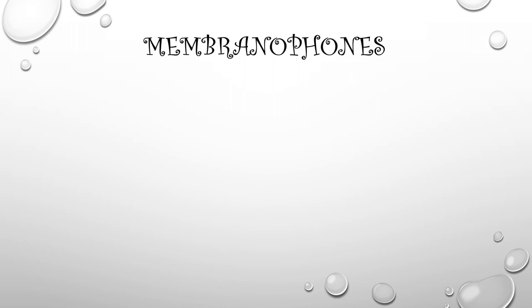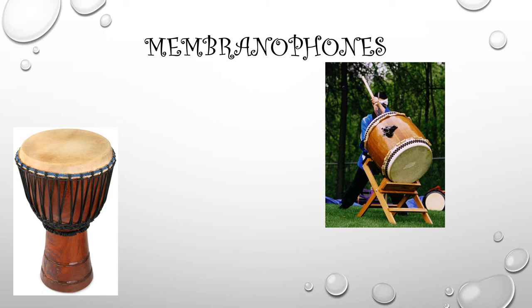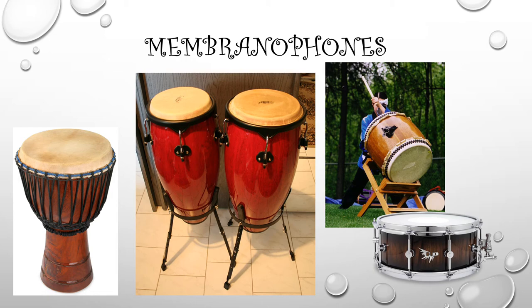I know you'll recognize these. Here's a djembe drum — when you strike the skin of the drum, it makes a sound; that's the membrane, the skin of the drum. Here is a taiko drum. These are the congas, just like the ones Mrs. Monano has in her classroom. And this is a snare drum, which is made out of wood and membrane and even metal.